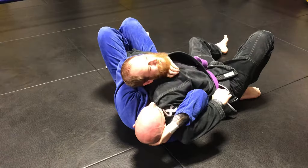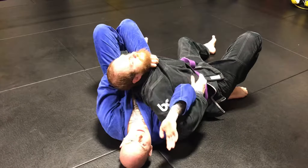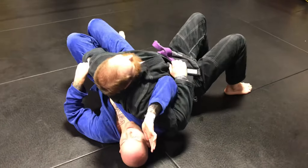From here, we pinch your knees — and you can see I'm flaring my knees out this way, it pulls them on top. From here, all we have to do is dig in, grab the choke, finish it this way or behind the head. Now, what happens a lot — let's say when you roll, this slides up and their arm starts coming out.